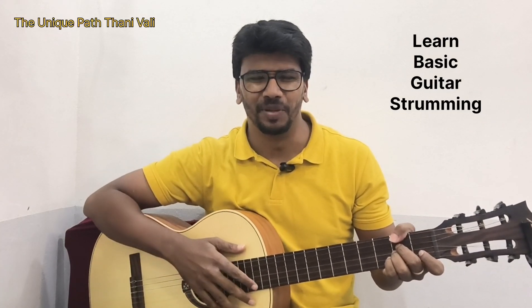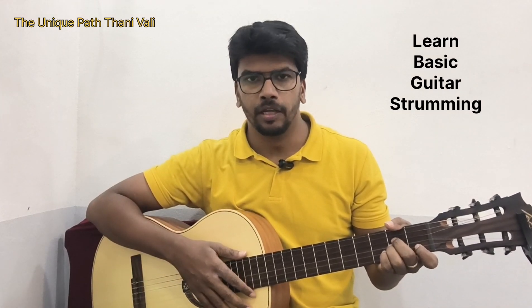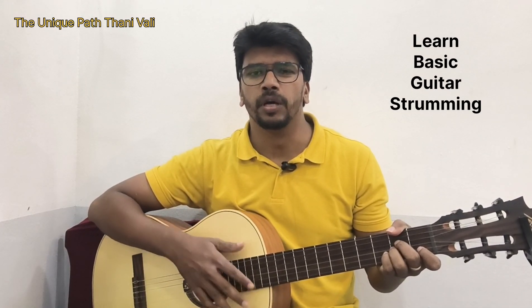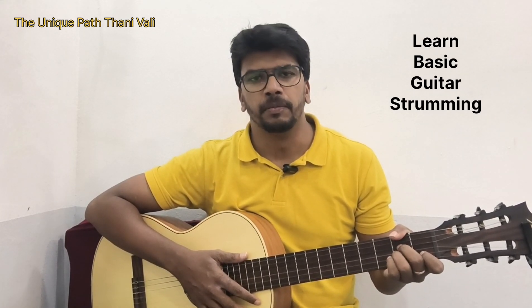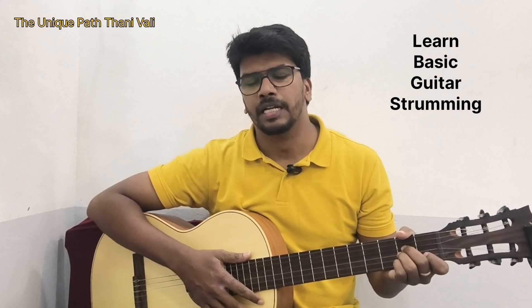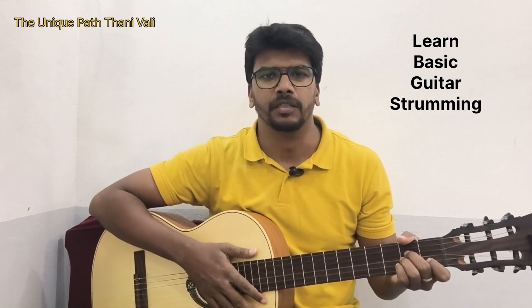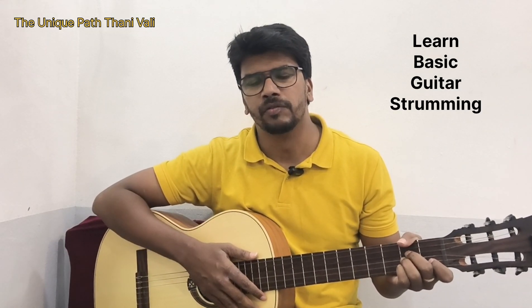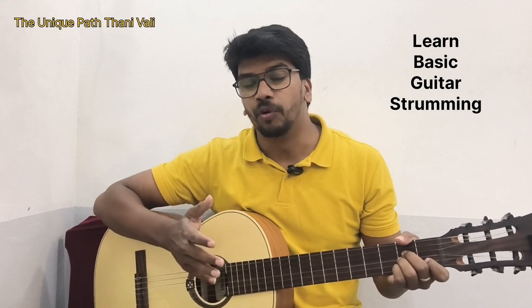Hey people, welcome to my channel Dhani Pat Thaniwani, this is your host Vincent. I hope you are doing good and practicing all the chords and doing the finger exercises. Today I am going to teach you a very important thing to play the song — it is the strumming pattern. We will learn one strumming pattern today, and in later videos we will also sing a song along with this.